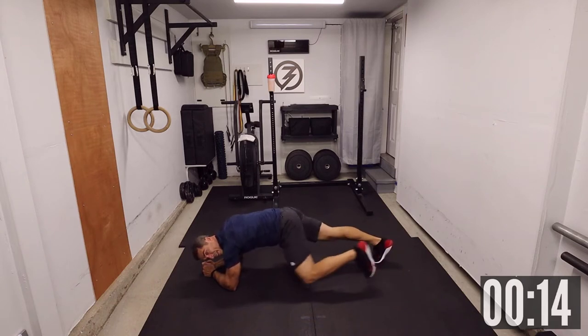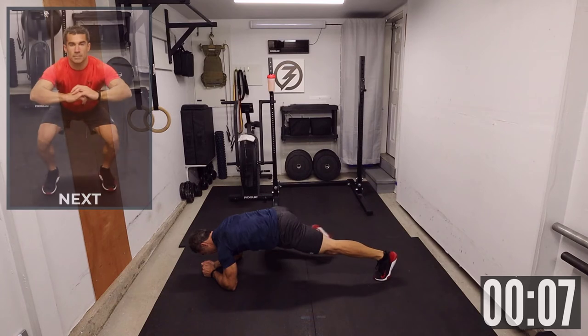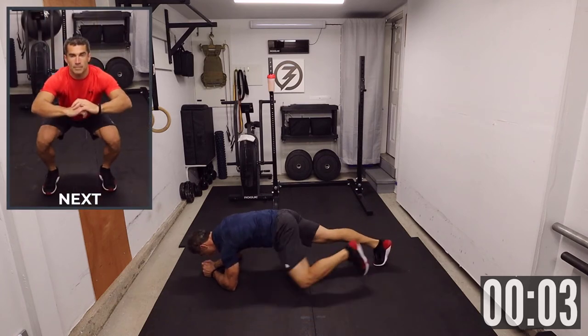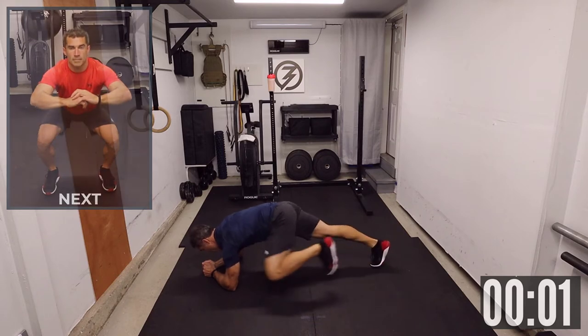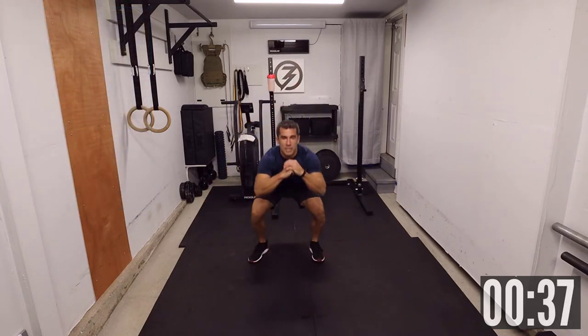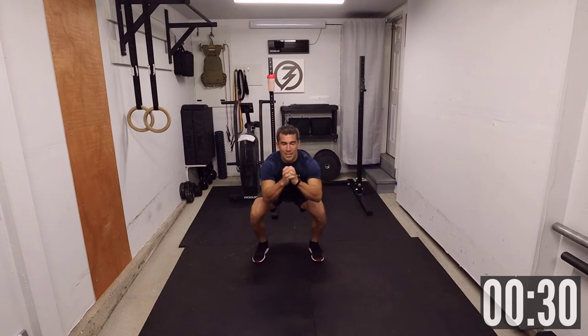15 seconds. Up next we're gonna have some pulsing half squat — a little bit of burn in the quads here. Three, two, one. Pulsing half squat. Get in that half squat position and lightly pulse. The lower you go on that squat, the more burn you will get. As an option, just stand up a little bit more — the taller you get, the easier it gets.